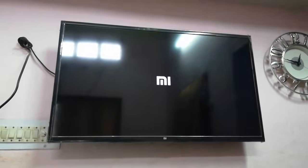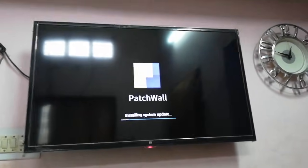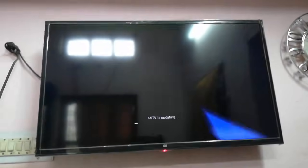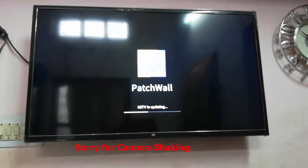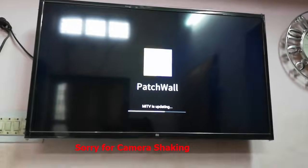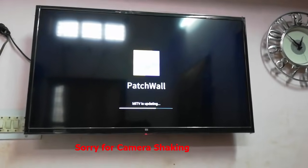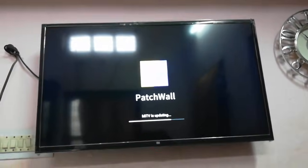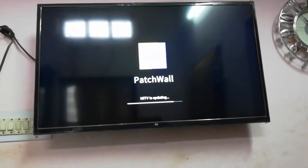Sit back, relax — it will take around seven to ten minutes to update your Mi TV. Don't turn off your TV while updating. I'm fast forwarding this video. The update is going on, so don't turn off your TV or your internet connection while updating.